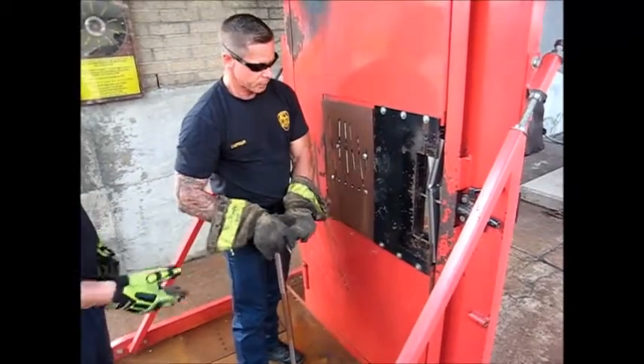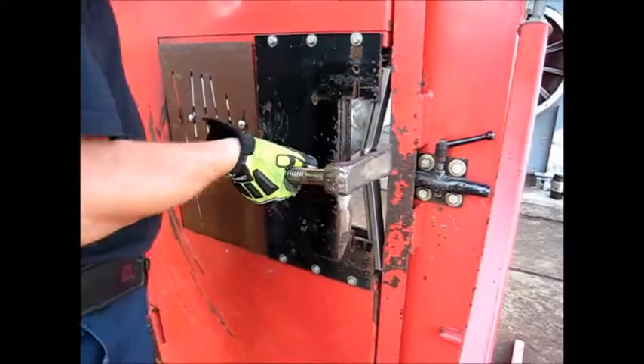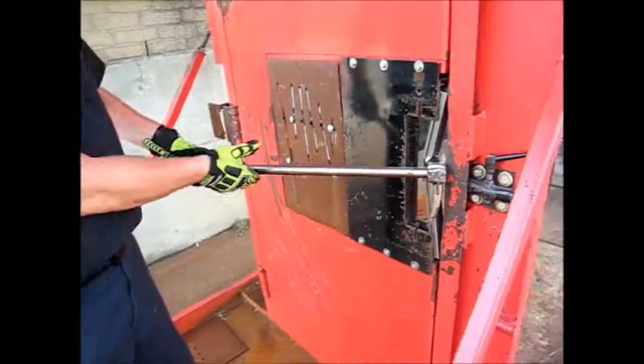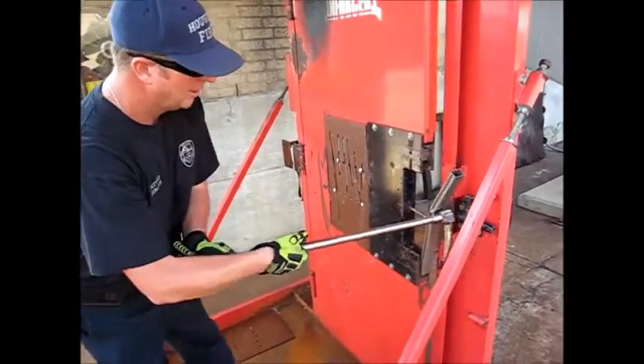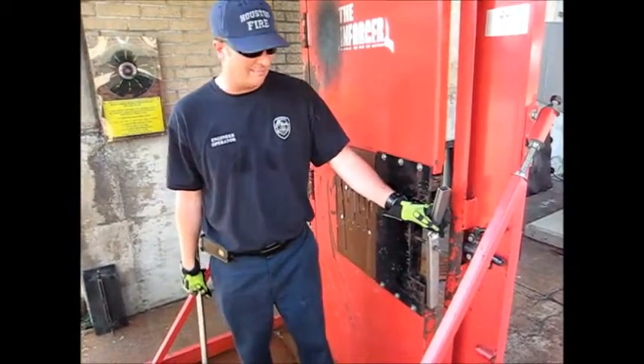We can still shut that door. Once we get it to the point there, we've got it. Instead of having to jump back, I've got it open that much. It's not going to swing out, it's not going to hit anybody, and I've just got it open that much.